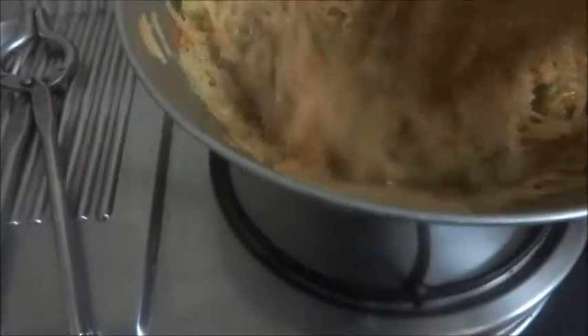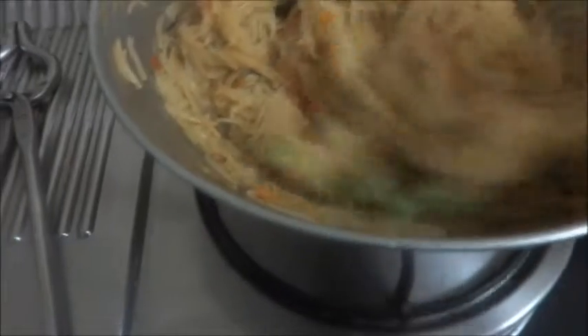After cooking the upma, the water is absorbed fully. Now it is ready to serve.